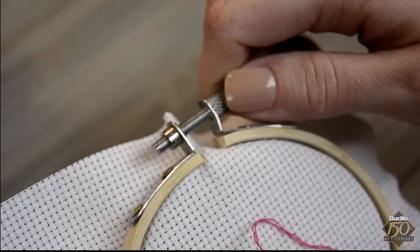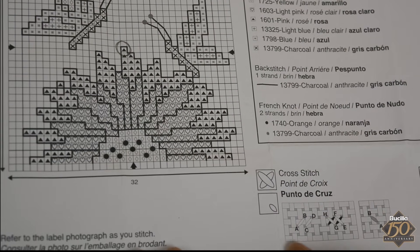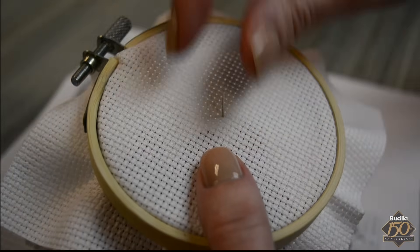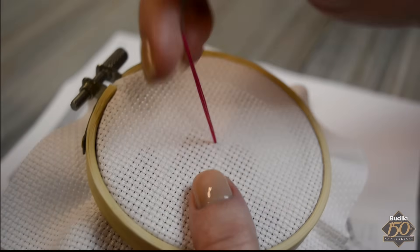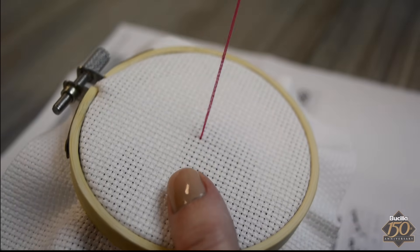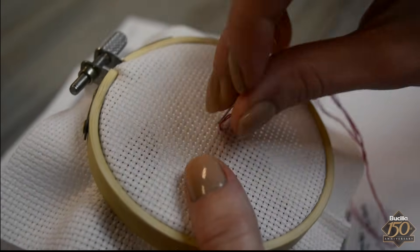Now let's learn how to complete a single cross stitch. Referring to the chart, the center stitch is pink and the needle is threaded and ready to go. Insert the needle from the back side of the fabric at the center point, however do not pull the floss taut. Referring to the cross stitch chart, you will see that each X is made by stitching through four holes in a square of the Aida fabric.